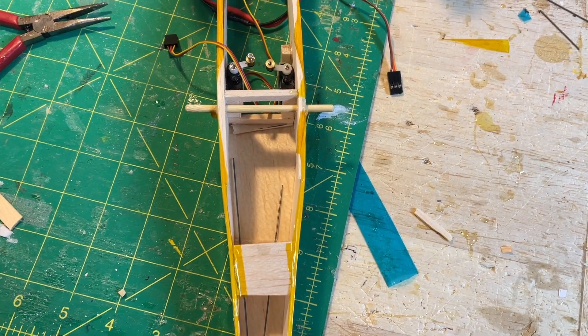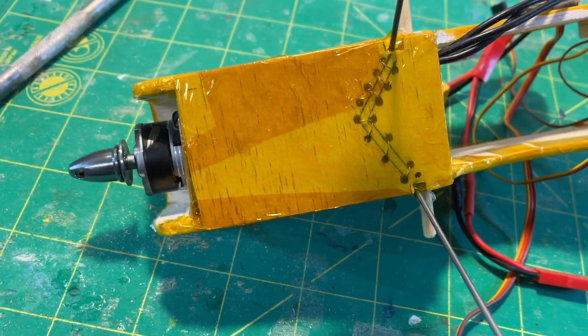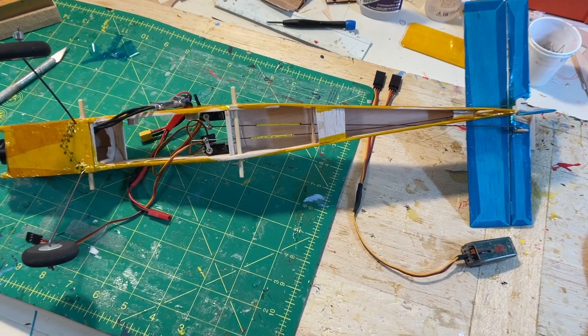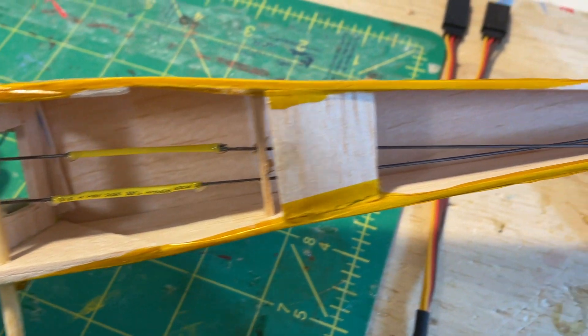Notice the bottom is open to save a little bit of weight. Here the covering is on the nose. The landing gear, as we talked about, is stitched in place with metal beading thread. And finally here are the servos in place, with shrink tubing overlapping control rods to help with the adjustment.